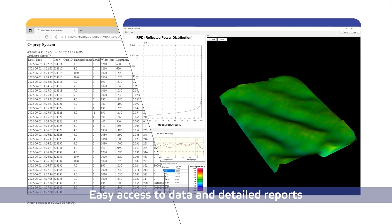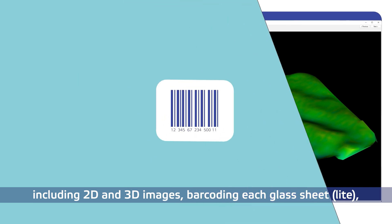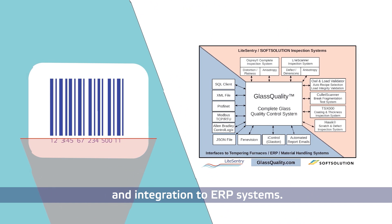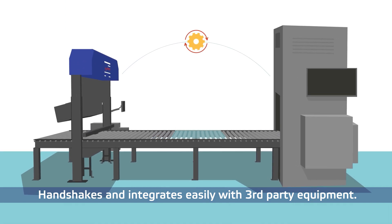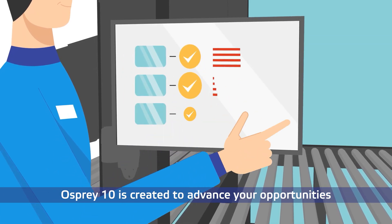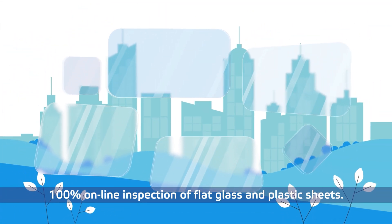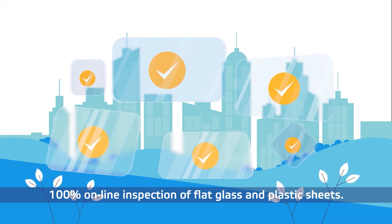Easy access to data and detailed reports, including 2D and 3D images, barcoding each glass sheet, and integration to ERP systems. It handshakes and integrates easily with third-party equipment. Osprey 10 is created to advance your opportunities with its complete, precise, and accurate 100% online inspection of flat glass and plastic sheets.